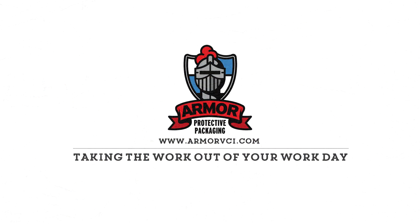Armor Protective Packaging — we take the work out of your work day. Thanks for watching.